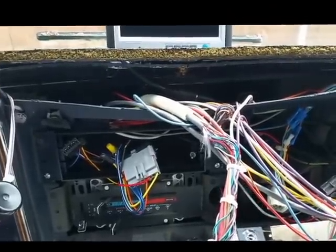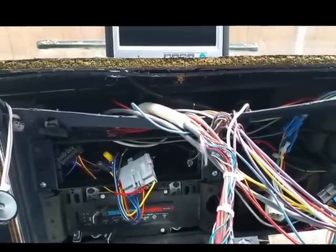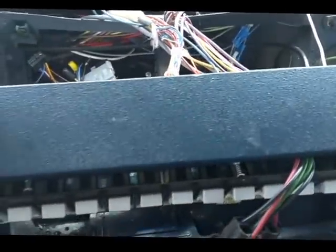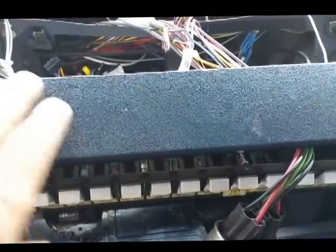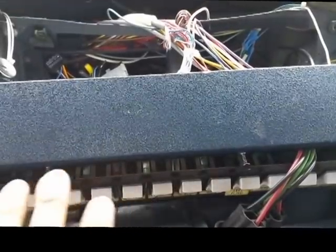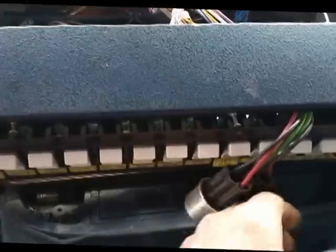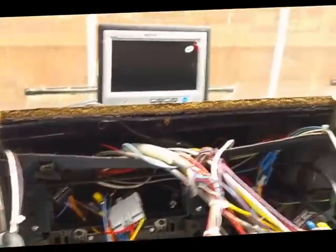Here I am back with the dash assembly, getting ready to put everything back together. You can see where the dashboard was cut out for the ambulance panel board. Now that the module has been disconnected, most of these switches are pretty useless — they're for the sirens, the lights, and everything like that. I'm going to keep the panel in place for the time being because obviously the dash is cut out and it would look really horrible without that panel in place.